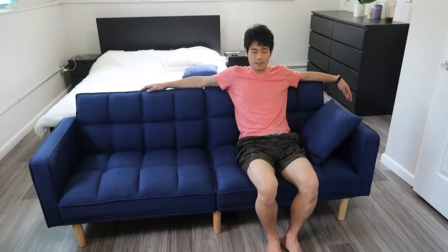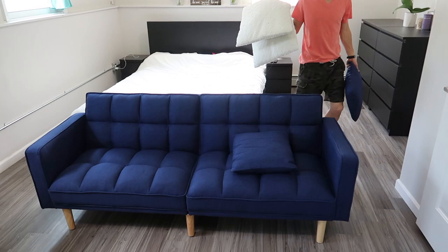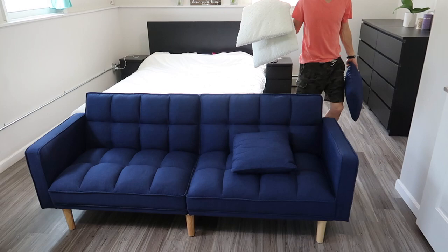We forgot the pillows! The sofa we're using in our living room is wider and we always totally slump — it's horrible. But this one really supports good posture. The upholstery material is 100% polyester and comes in dark gray, light gray, blue, or yellow. Just wipe clean with a damp cloth.